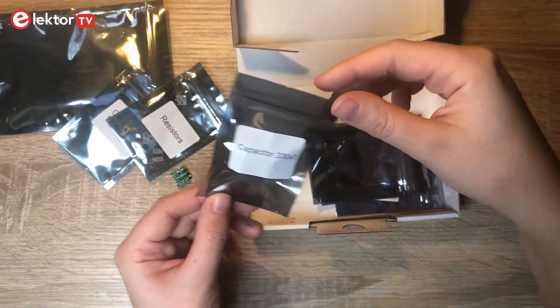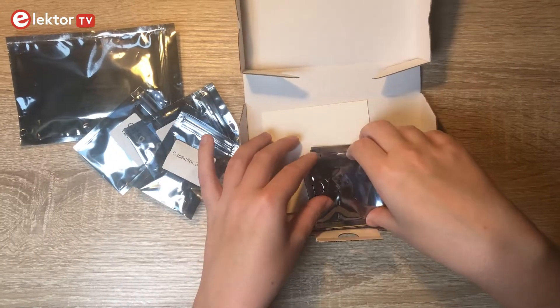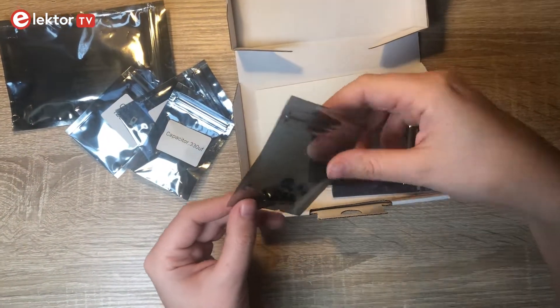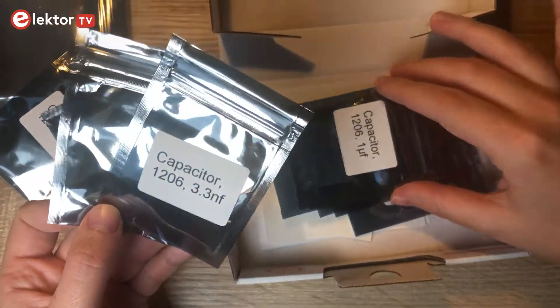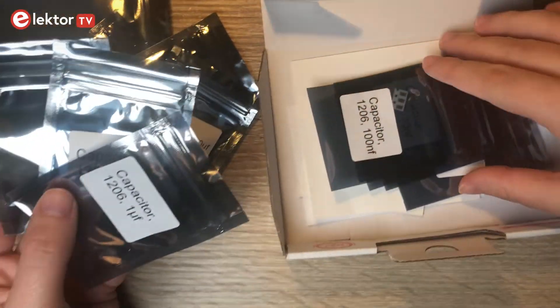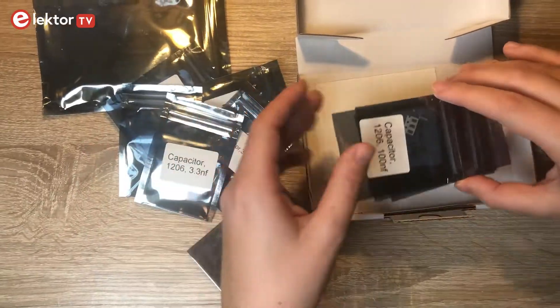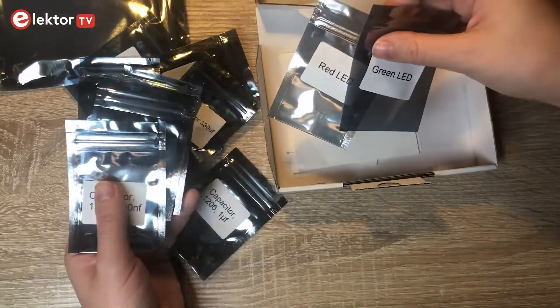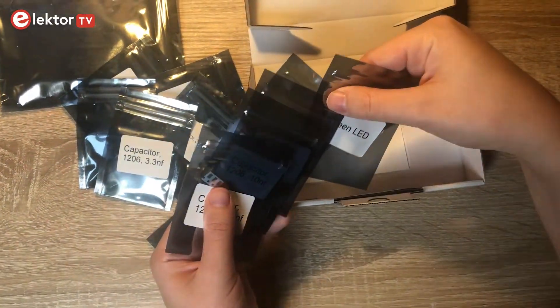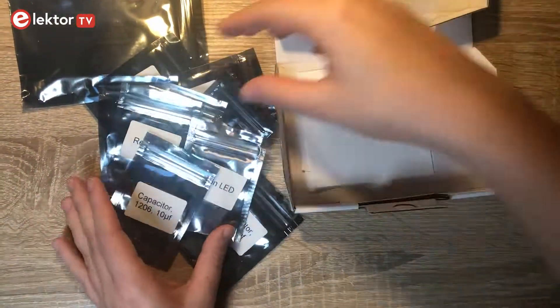In our box we have 15 resistors, 3 LEDs, 13 capacitors, 2 switches, 1 USB-C on a breakout board, and 2 dials. The battery protection IC provides undervoltage lockout, overcurrent protection, and reverse battery protection.